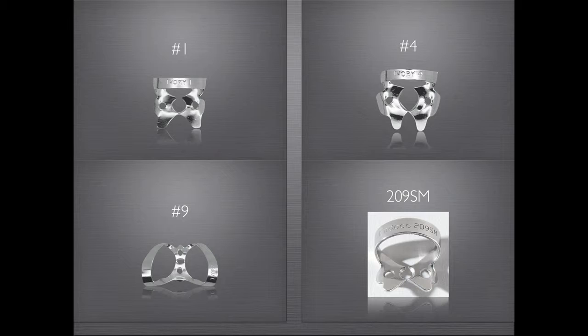The four rubber dam clamps I use are the number one, the number four, the number nine, and the 209SM.